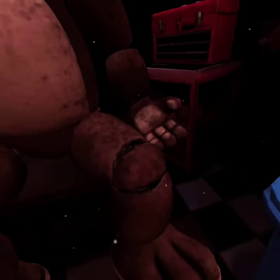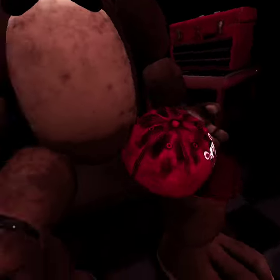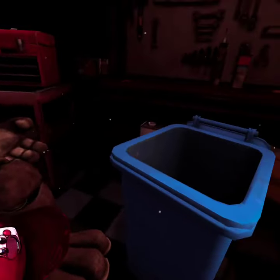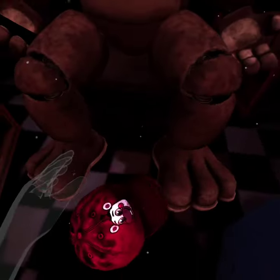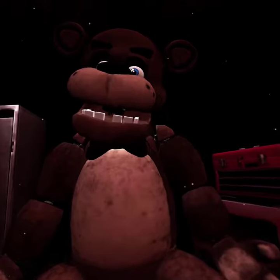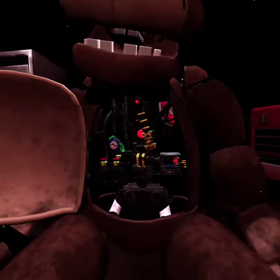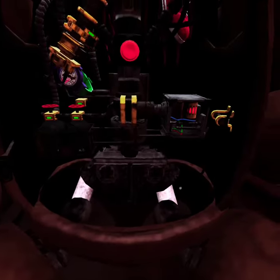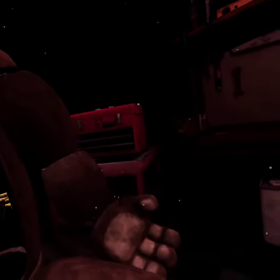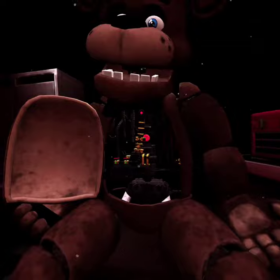Place the hat in the lost and found bin on your right. Well done — Freddy's chest cavity is now open. Be careful not to touch any of Freddy's sensitive parts. It smells like a car battery and a baby's diaper in here.